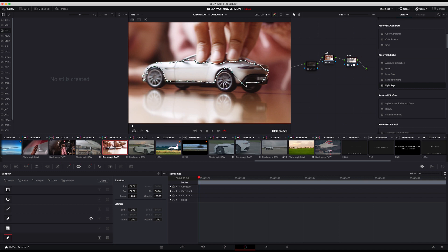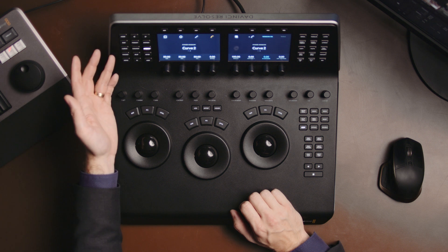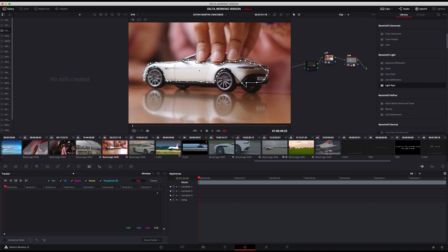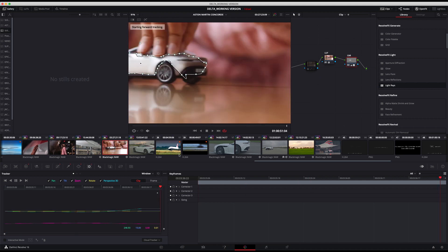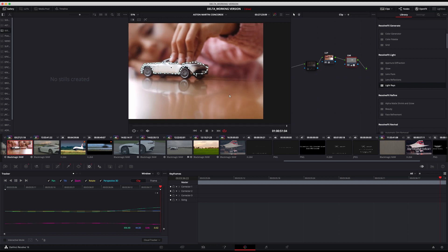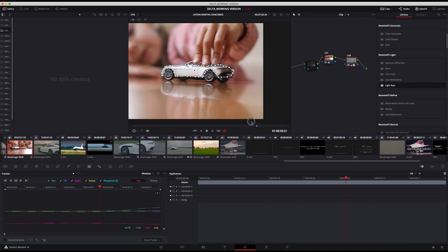This is super rough but you can go back in and finesse it. So there we go, and then all I've got to do is go over to my tracker window and pull the tracker up. It's set to window already so I just set track forwards and it will do its thing — and you can see that, if I zoom back out, it has stuck to it like glue.